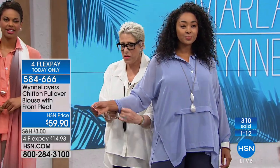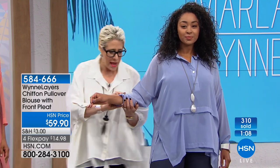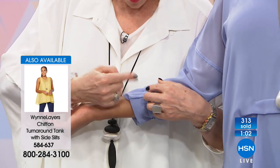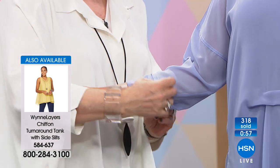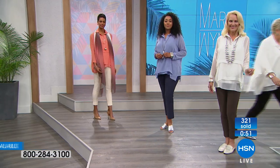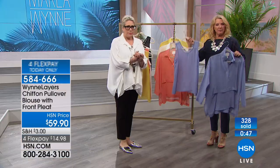Really simple drop sleeve — if you want to zhuzh it up, just roll it up. You can do that because every single seam in this collection is a French seam. Instead of raw edges with a bunch of stitching, everything is beautifully done. French seams are a beautiful way to finish a garment — it's clean. If you turn these garments inside out, you'll see what I mean.